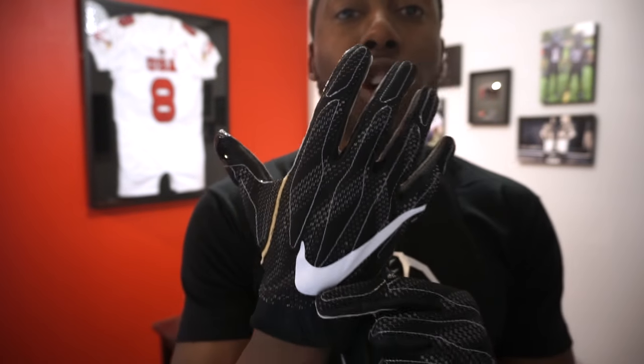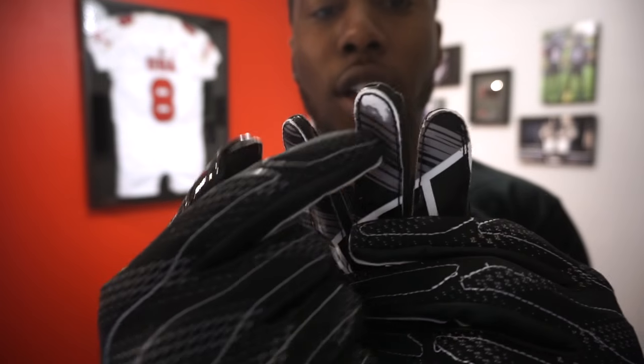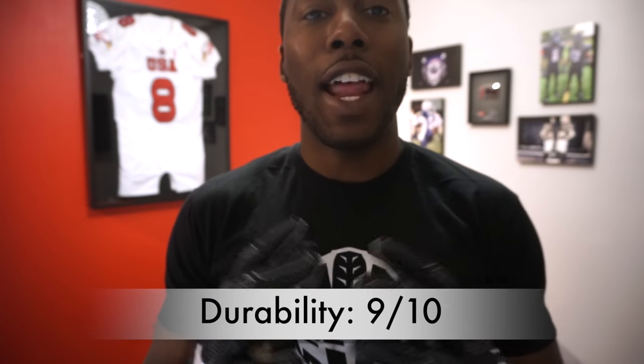This is a super durable glove — much better than the 3.0s. The construction is great, the stitching is good, the quality is good, it doesn't look like it's going to tear. The vapor material is strong and reinforced with the padding. On the 3.0s, the grip on the fingertips wore away pretty fast — I didn't experience that on the Superbad 4s. So it got a slightly better rating in durability, and I gave it a 9 out of 10.